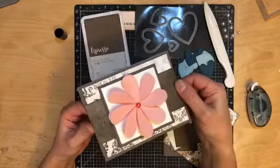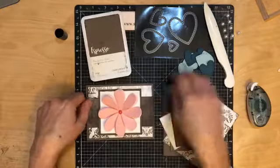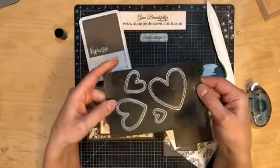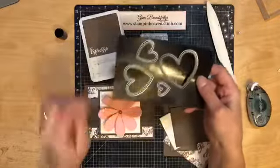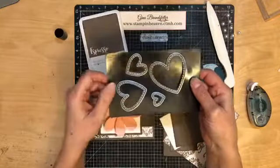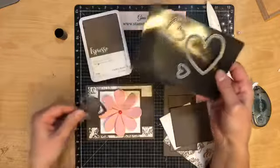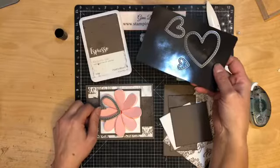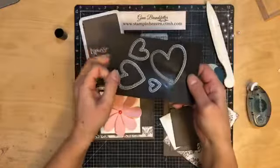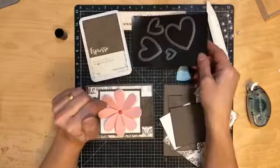I used our stitched heart thin cuts — I love these. There are four sizes. This particular one: you might think I used the big heart, but that one is actually too big. I used this second largest heart. Hi Sue, thank you for joining me today.